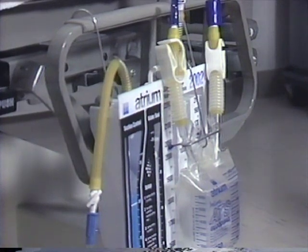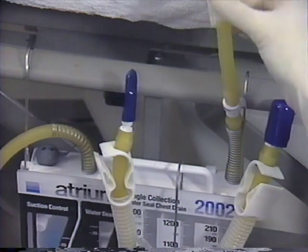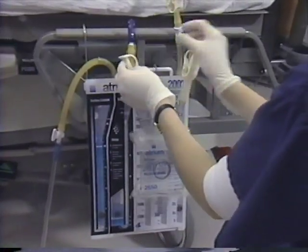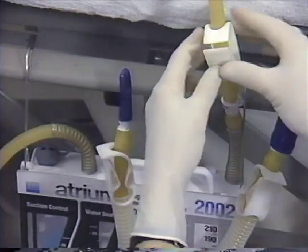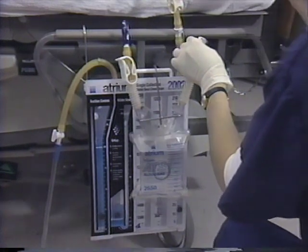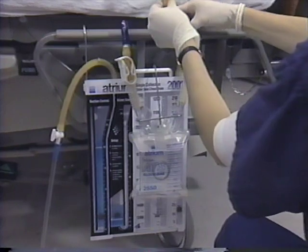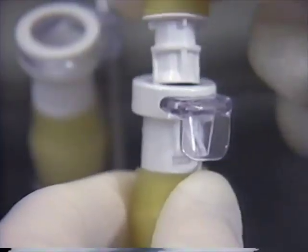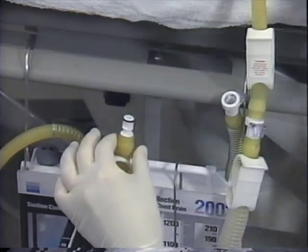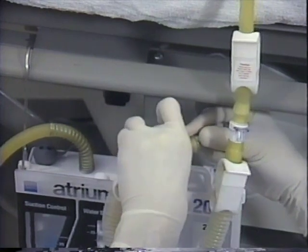To connect the in-line ATS bag to the chest drain, begin by moving the patient tube clamp next to the in-line connector. Next, firmly close both ATS bag clamps and the patient tube clamp. After removing the protective cap from the female ATS bag connector, separate the patient tube connector by depressing the connector lock. Once separated, insert the male patient tube connector directly into the female ATS bag connector. The male ATS bag connector should then be inserted directly into the chest drain connector as shown.